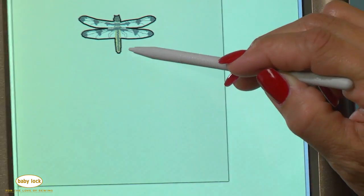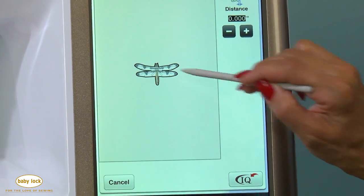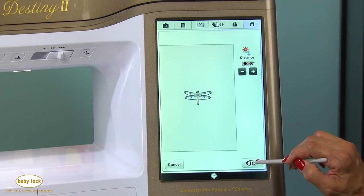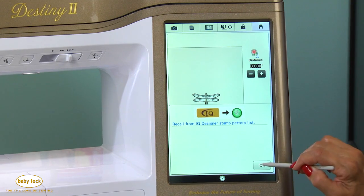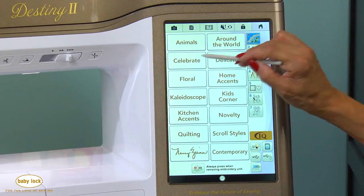Here's where I'll export it. Notice what the machine is doing — it's taking the outline design of this dragonfly shape and giving me the ability to send that shape to IQ Designer. We'll find it in the shapes list. We're going to come back and do that in just a little bit after I show you a couple other things that I really like.